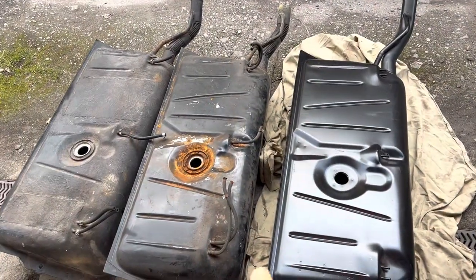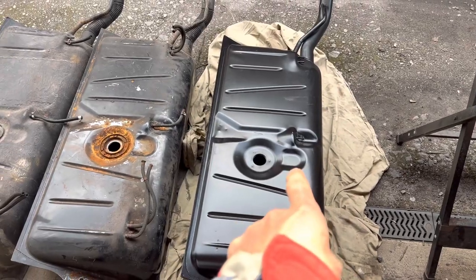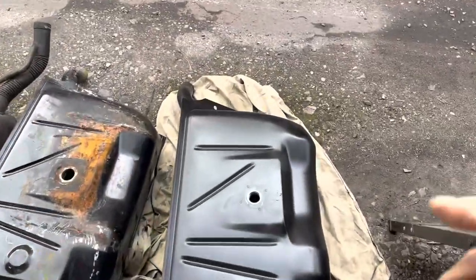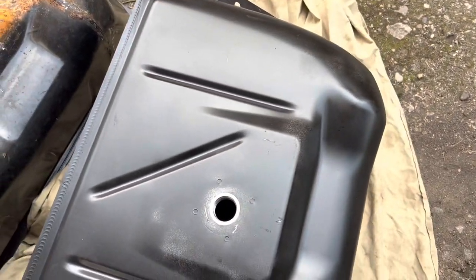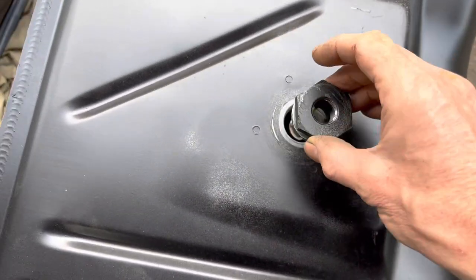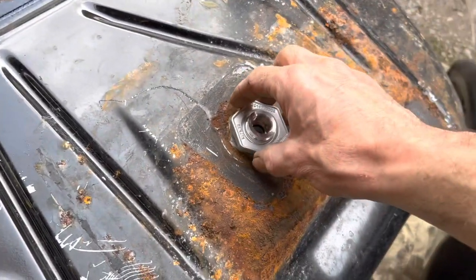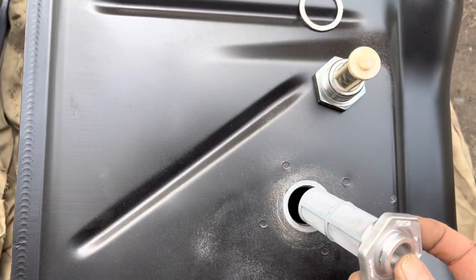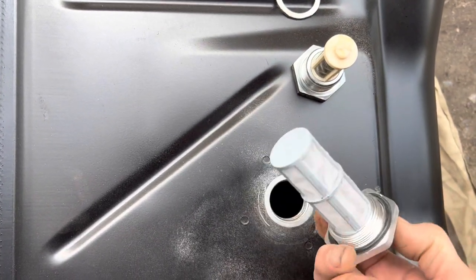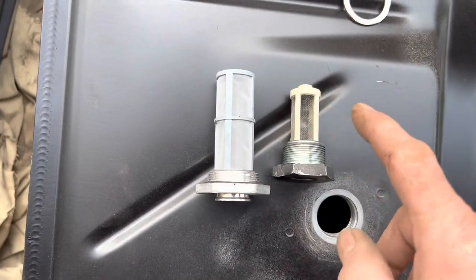A much bigger concern for me is the fuel strainer fitting on this tank. The fuel strainer on this tank has got a different screw thread — it's much smaller than the fuel strainer on a standard Mercedes tank. So this fuel strainer won't fit in there. The strainer itself won't fit in, the thread size is going to be different, and you'll also notice that the mesh size is very different.